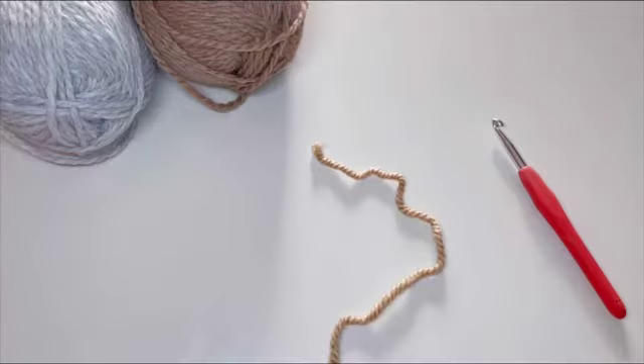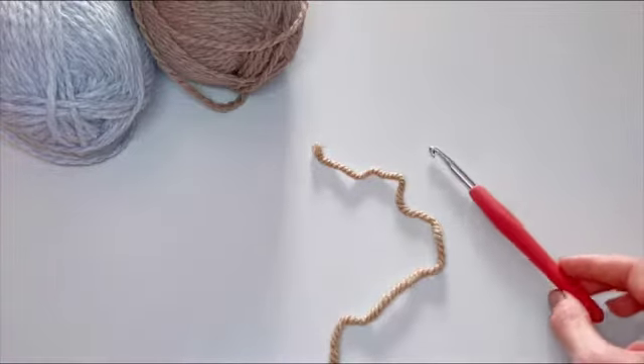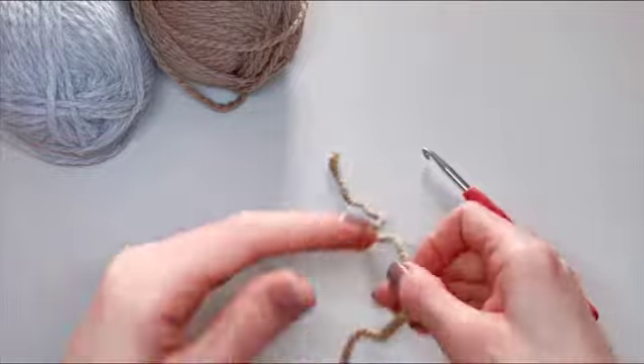Hi there! Welcome to my channel. My name is Anita and I am the designer and maker behind yarns. In today's video I am going to show you how to do a magic ring and also an easy alternative.